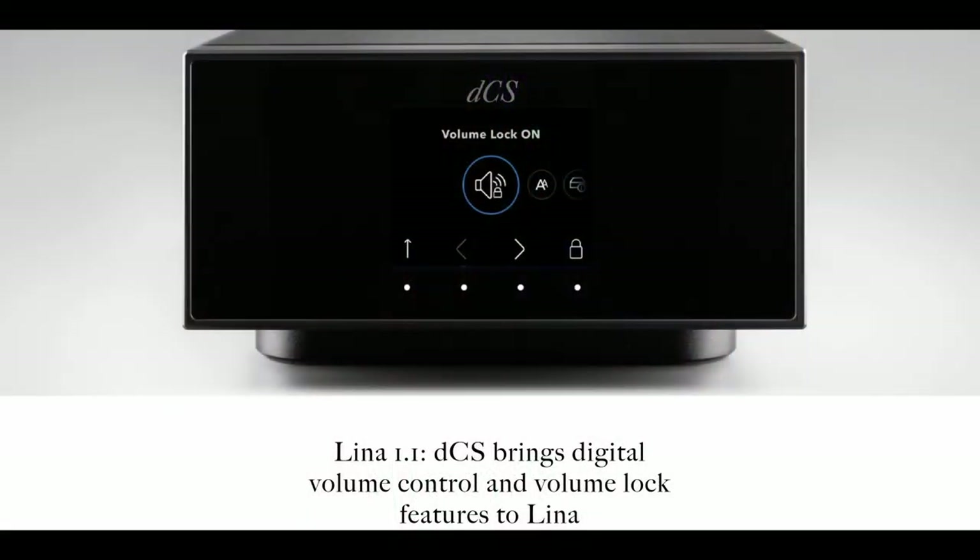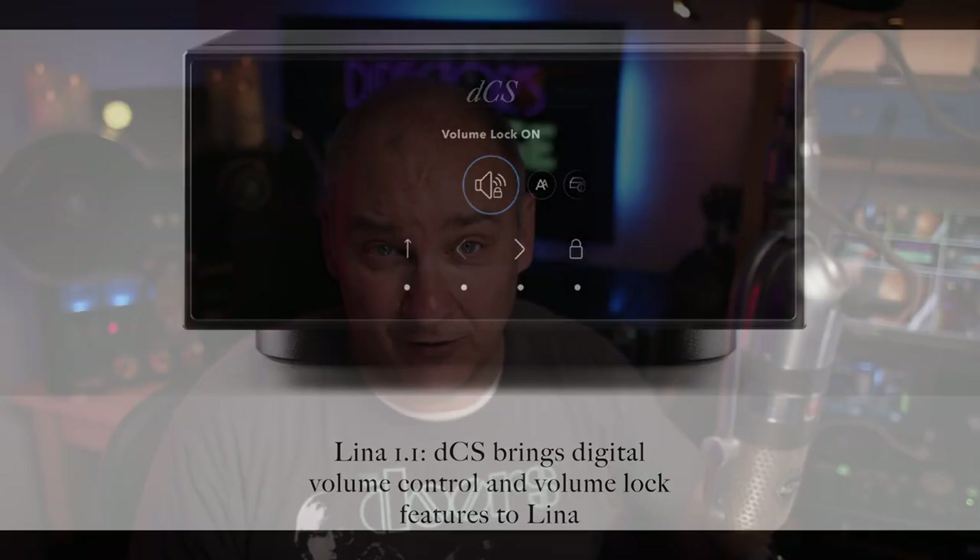Another big part of the decision was upgradability. This thing is very upgradable - just last month dCS sent out a firmware flash that added a whole bunch of features, including volume control. They can do amazing things with firmware, and because of that I think this deck will stay relevant the longest of all the decks I considered. Let me clear everything up and we'll head into a sound impression - I'll show off how the setup works too.